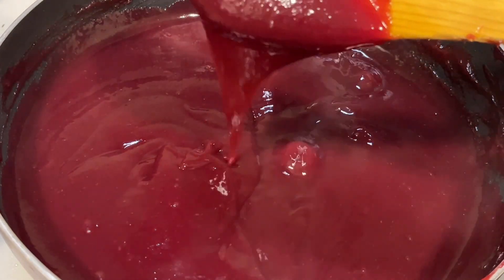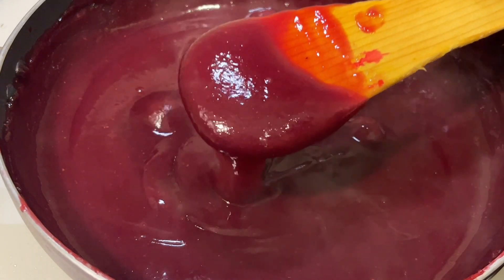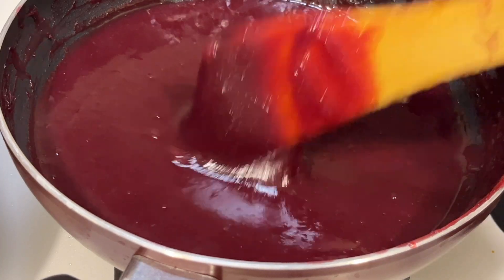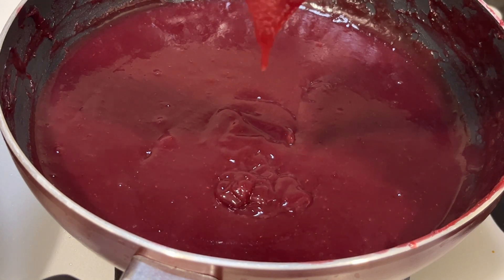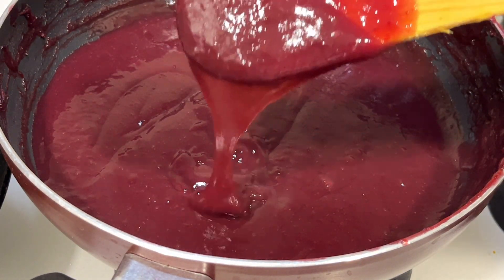That gives a nice grapevine color. You can observe it has become a little bit velvety and shining. On medium flame, stir it thoroughly and you can observe it has come into a ribbon-like consistency — a little transparent and thick. This is the perfect time to turn off the stove and transfer the mixture into our cake tin.